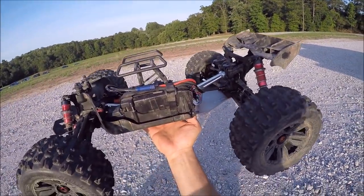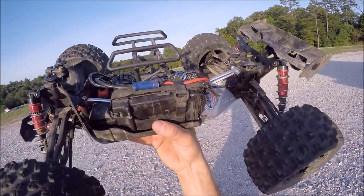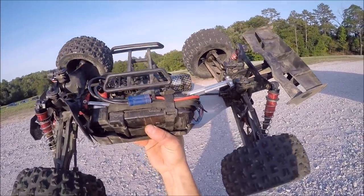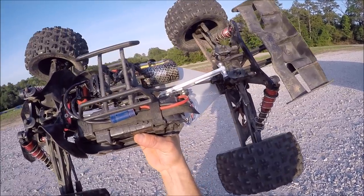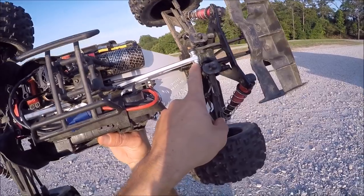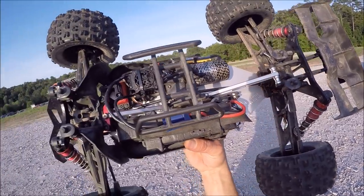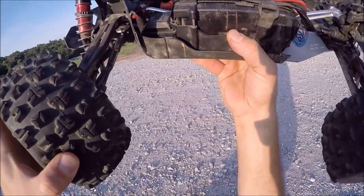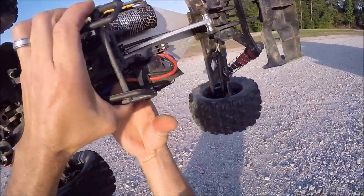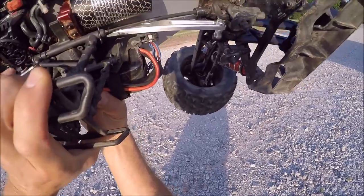A big shout out to Lee Wood from Custom RC Upgrades from the Arma UK Facebook group. He sent me these chassis braces and the spindles for the brace stopper, and also the steering rack right there. These are really nice parts — I'm really impressed with them. They've got a nice cutout right there for the drive shaft.